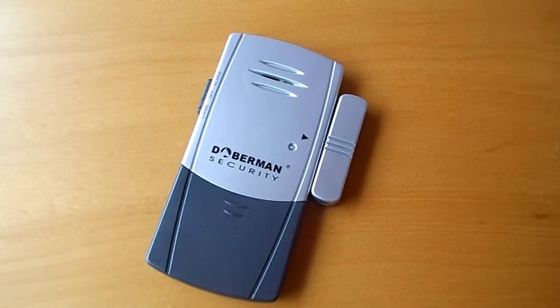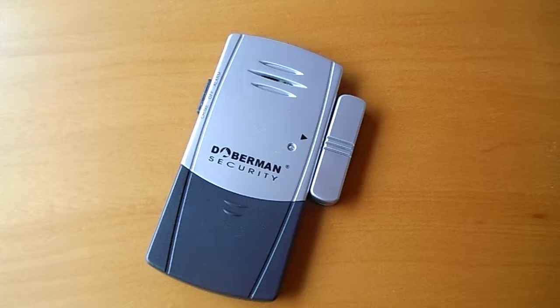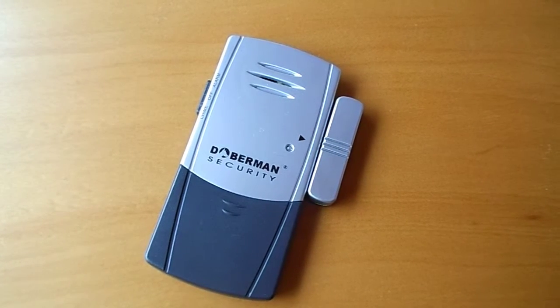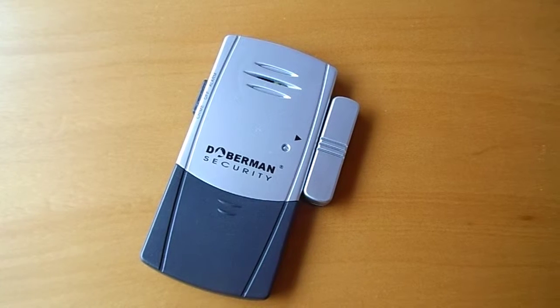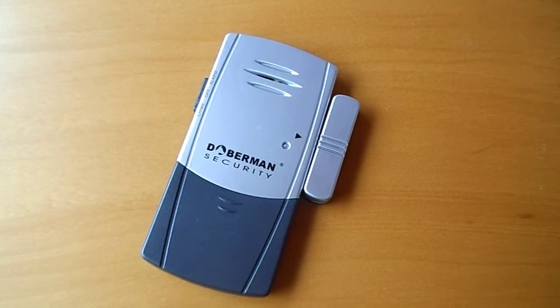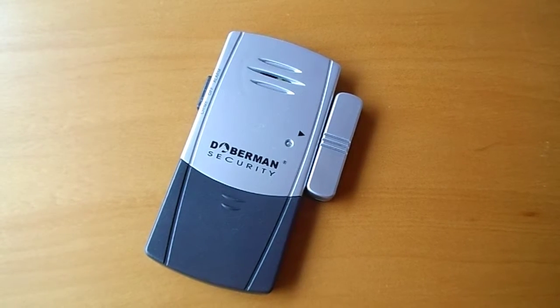The Doberman Door and Window Defender is also a dual purpose product with both chime and alarm functions. In addition to this, it will also be activated by window vibration if someone attempts to break a window. This alarm's sleek design makes it perfect for sliding doors and windows, and it has batteries included.